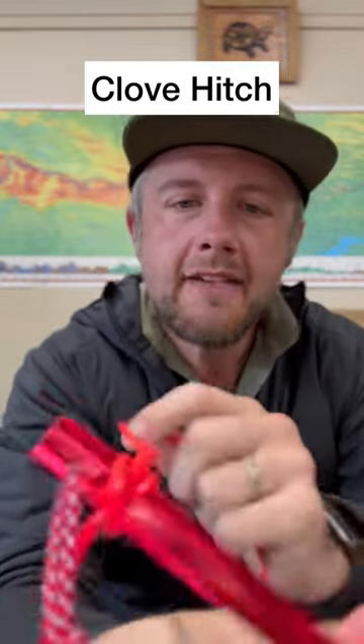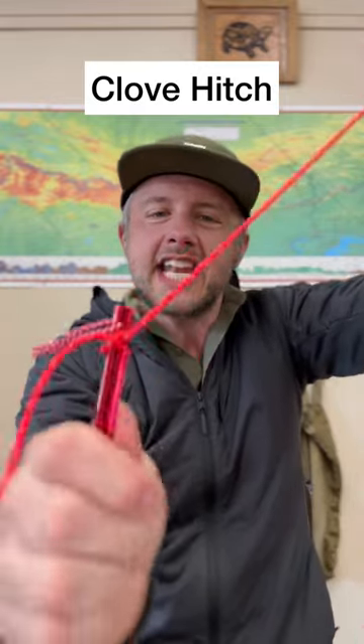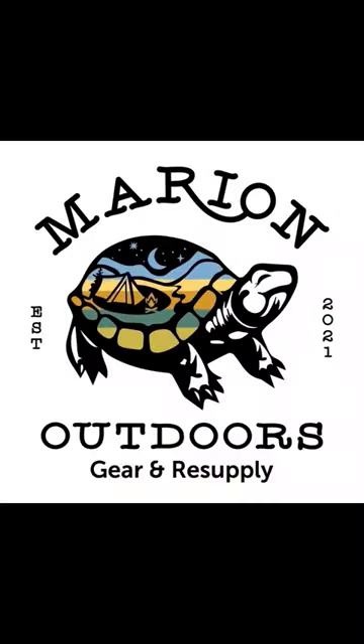And there we have our clove hitch, which we can keep to our tent stake and attach to our tarps and our tents. And that was the clove hitch. Marion Outdoors — outdoor stuff.